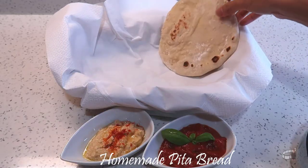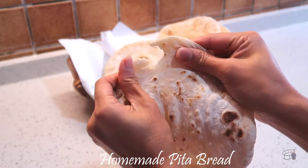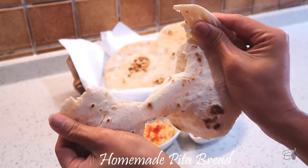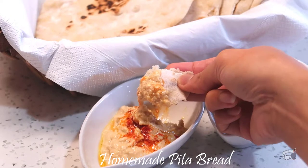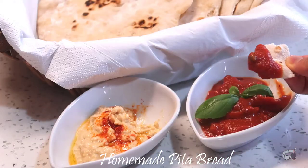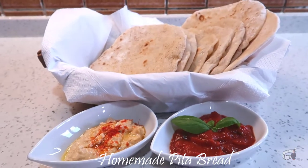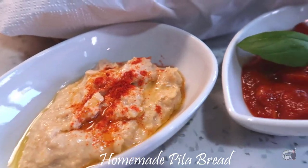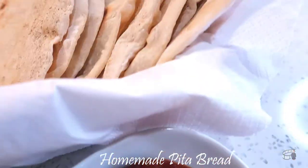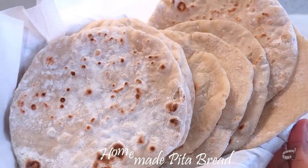Stack the cooked pita breads in a bread basket. You can let them cool or serve them warm with some creamy homemade hummus or Greek tomato dip. You can check out my Facebook page or YouTube channel to learn how to make homemade hummus. There you have it — our homemade pita bread. Enjoy!